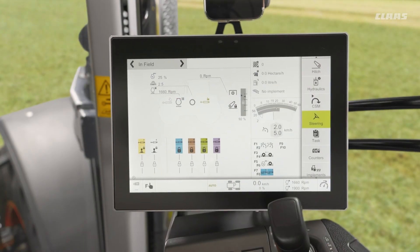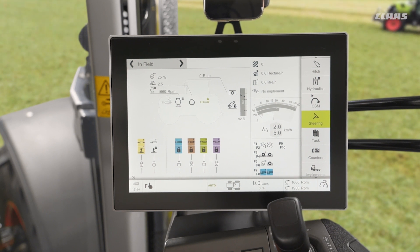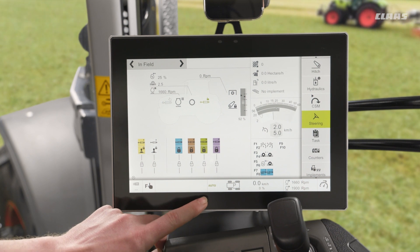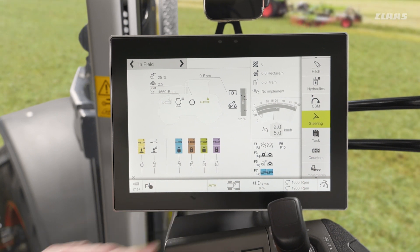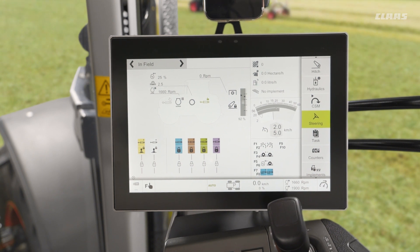Now that we've rocked our CSM switch to the bottom position, we're ready to record a new sequence. We would see a solid black circle appear on the bottom of our display, which tells us that the tractor is ready to record a new sequence.